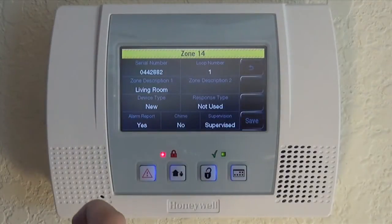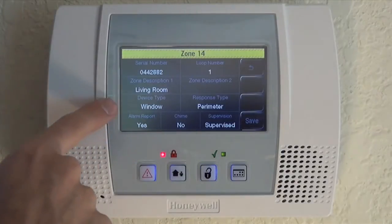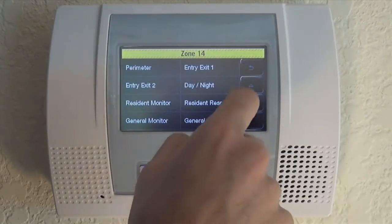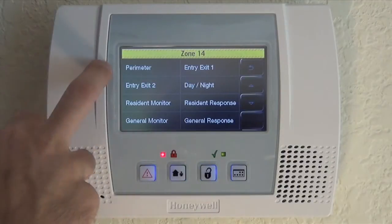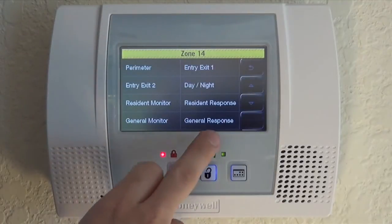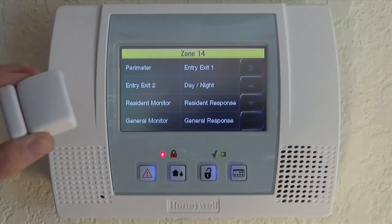This is the only window in our living room so we don't need a zone description two. We do want to choose Window for device type. By choosing Window, it'll actually speak 'living room window' and it'll cut down our response types to those available for a window: perimeter, entry/exit, day, night, resident monitor, resident response, general monitor, and general response — these are the typical response types for a door or window.